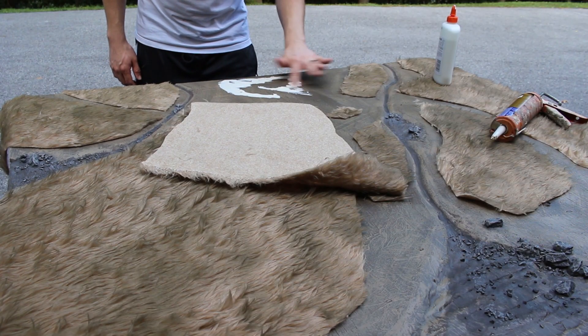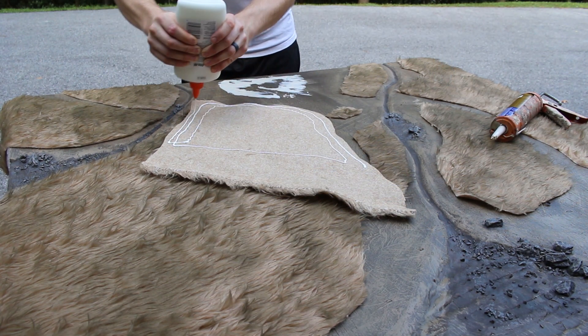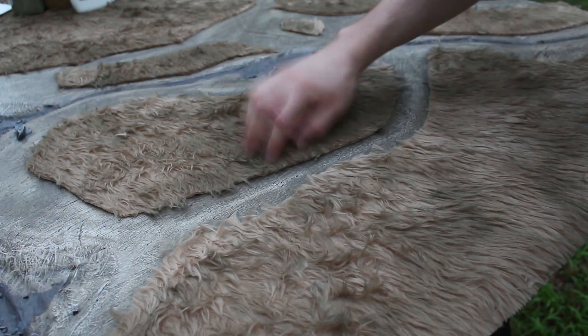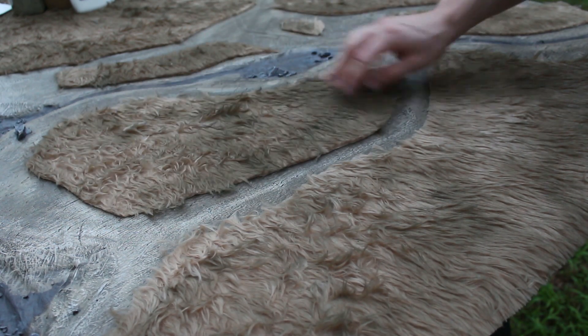Next, we're cracking open a fresh tube of liquid nails to apply the teddy bear fur. I also used some Elmer's glue on the back of the fur itself. Once all the sections are glued down and dry, it's a good idea to fluff the fur where it gets matted down.